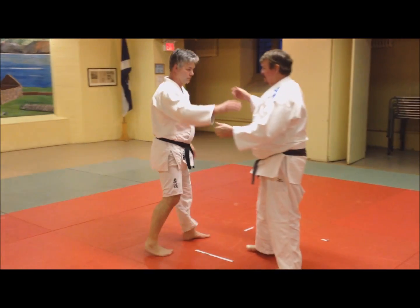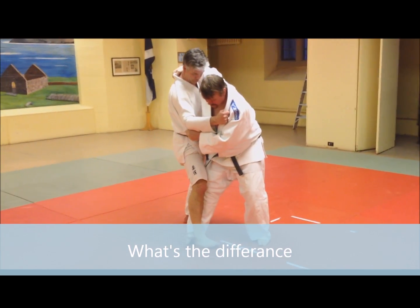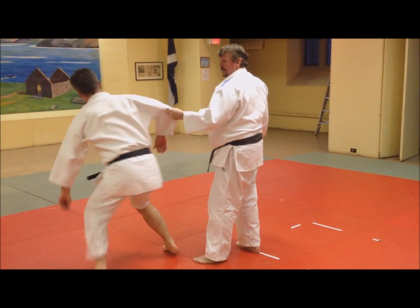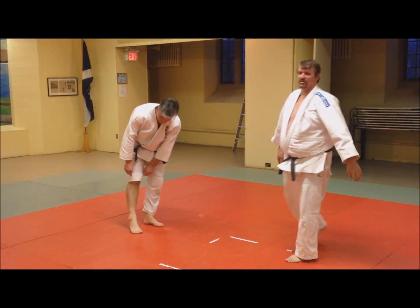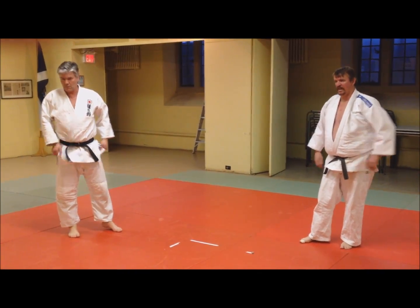Kosoto gary — it's the same sweep except you're hooking here and sweeping the ankle up. Everybody got the difference? I want you to practice both kosoto gary and kosoto gake.